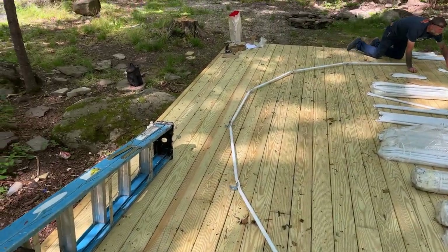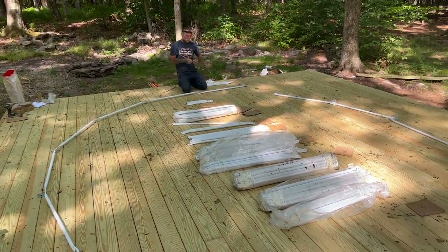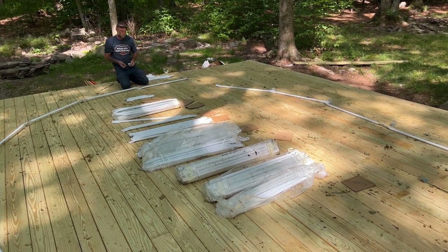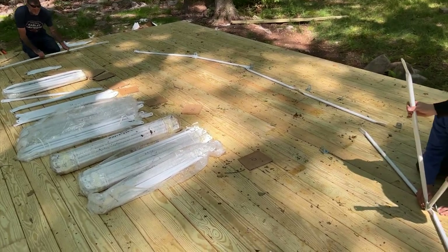We built larger platforms so that we can have additional deck space. This dome is a 5-meter diameter dome and it will sit on top of the deck, allowing us to have some outdoor space and a staircase that goes up into it.